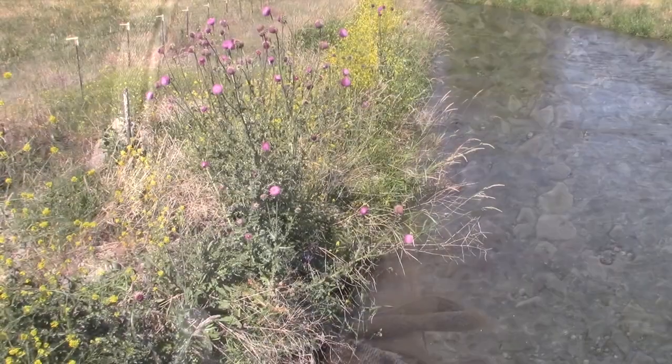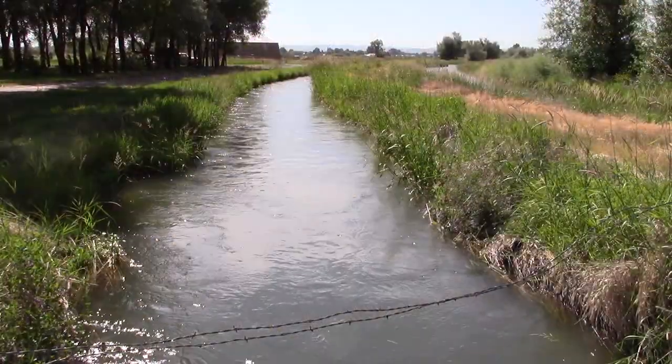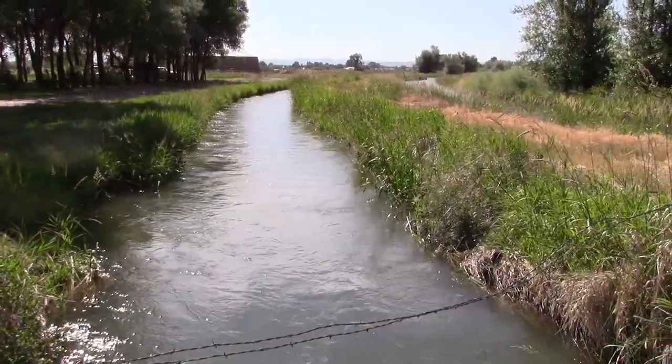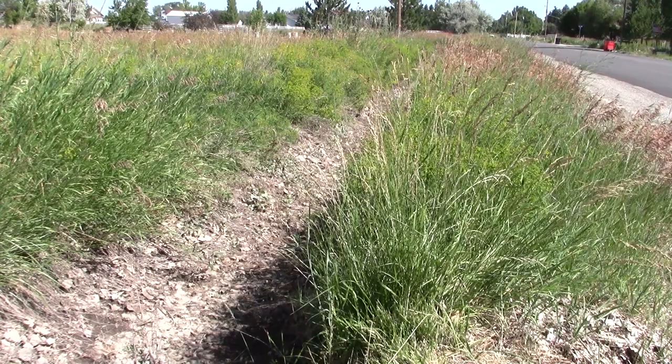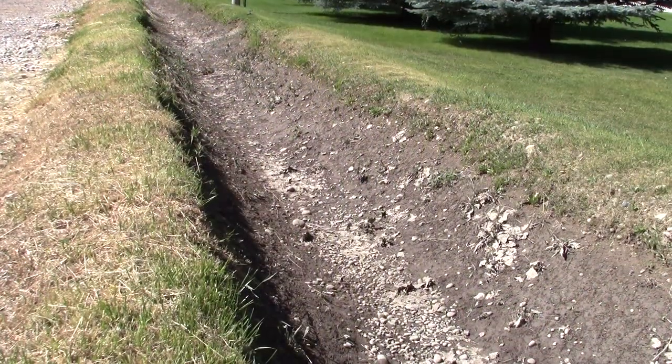Prevention is always the best option in controlling weeds. While wind will carry musk thistle seed a short distance, plants that are along rivers, streams, and ditch banks will have their seeds carried very long distances, so keep waterways clean and free of seed-producing weeds.